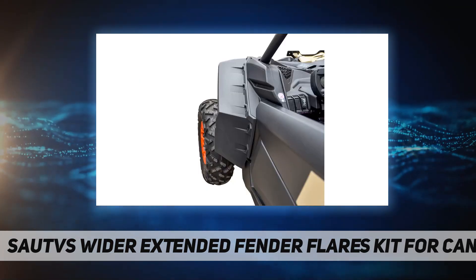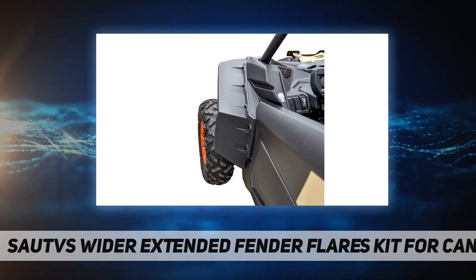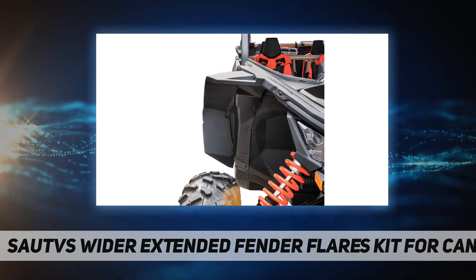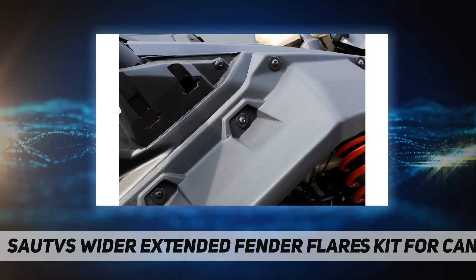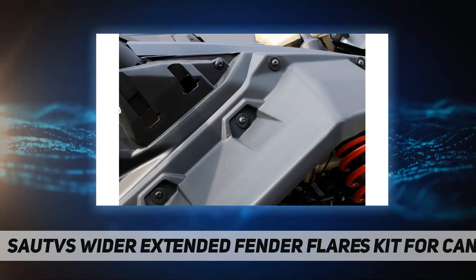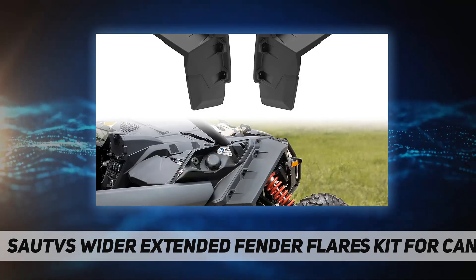Blocks more dust, debris, and water from entering the cab. Saves a lot of wear and tear on your X3, and protects the occupants from rocks and debris being thrown up by your tires. Perfectly matches the overall vehicle style and gives your Can Am a ruggedly cool look.